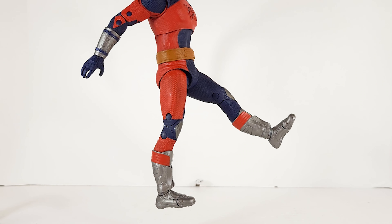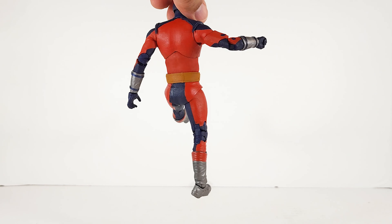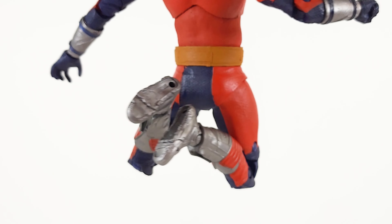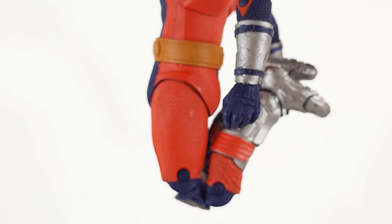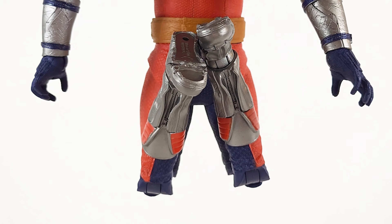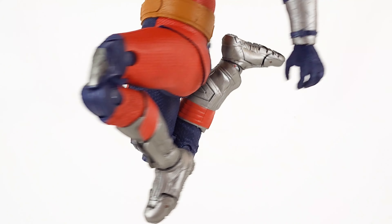Kick range on the big guy, kick range on the little guy — double-jointed knees give a really good range. The small guy gets pretty close to kicking his own butt. And I think the big guy gets even better range — his leg looks even closer to his butt.